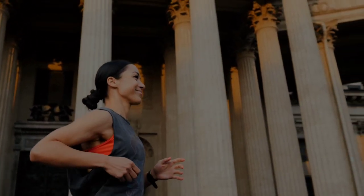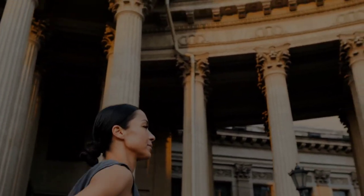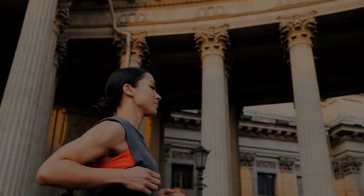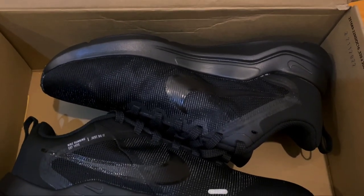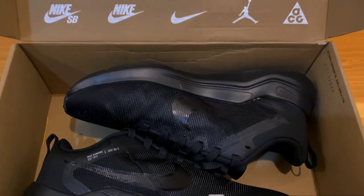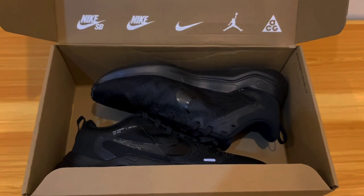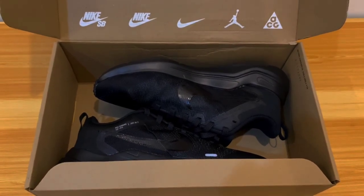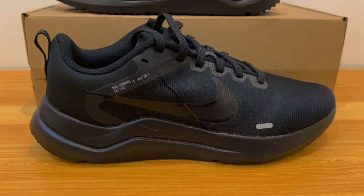Despite its fixation with expensive sneakers, Nike also creates high-quality, reasonably priced models for beginning runners. These shoes are well within most people's tight budgets, given the challenging economy and the desire to be healthy and presentable. The most well-known Nike low-cost running shoes are the Escape Run, Nike Quest, Downshifter, and Revolution.